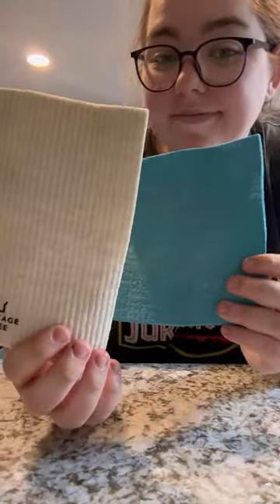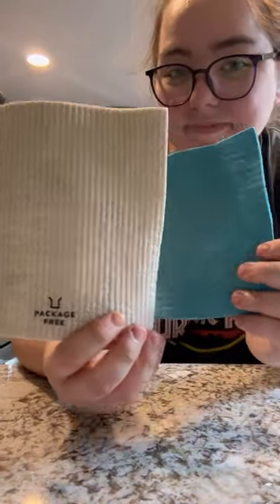I have two colors of Swedish dishcloths in my house. Blue I use for any sort of cleaning and white I use for storing produce.